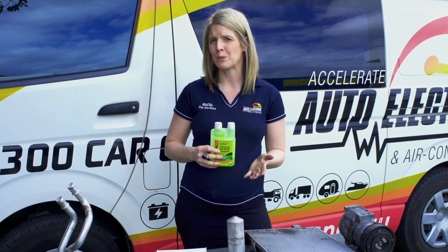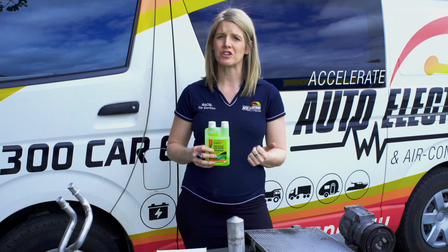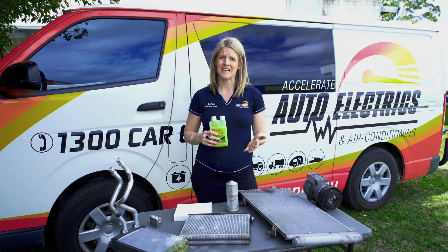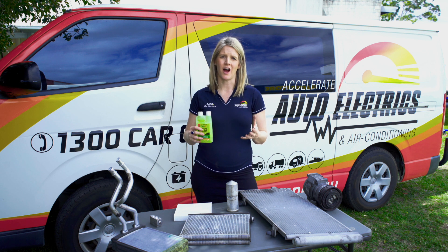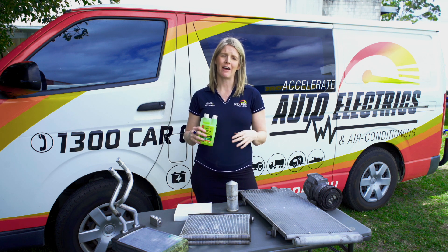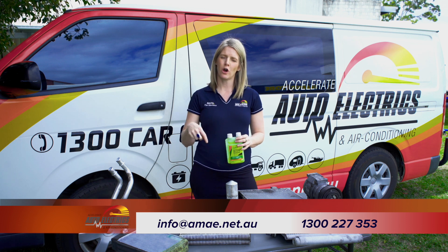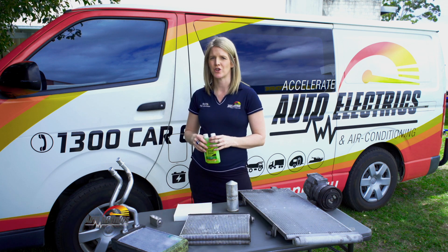If your AC system isn't working as well as it used to, we have another video on checks that you can do at home — we will include the link in the description box below. Remember, when dealing with your car's AC system here in Australia, the industry is governed by Arctic and all technicians should be licensed. If you have any questions about your car air conditioning system, you can give us a call on 1300 227 353, comment below, or drop us an email to info at AMAE.net.au.